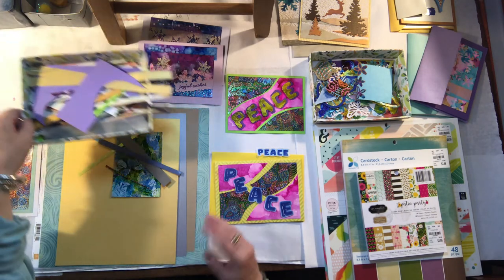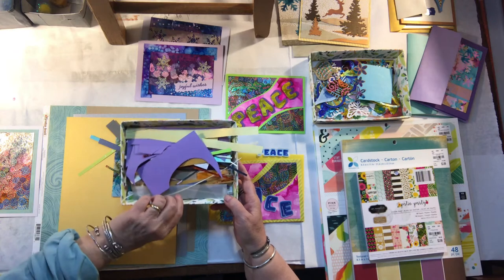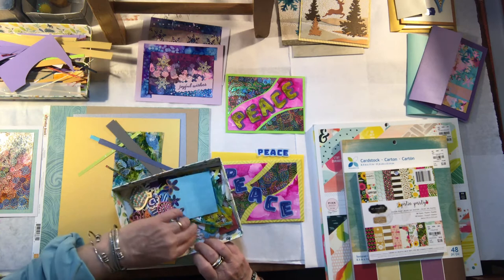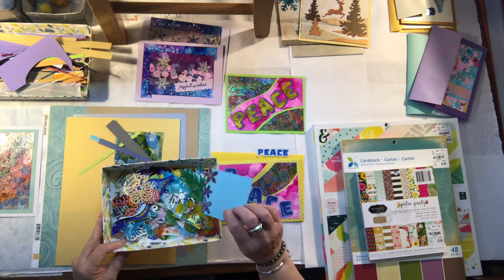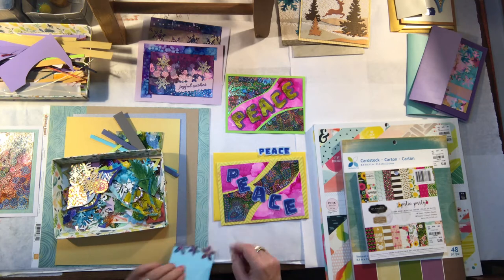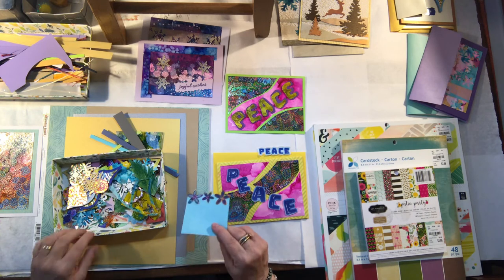We don't throw stuff away. You can see all these little pieces and parts here — you just never know when that is going to be the exact one that you need. Some of these stamped things are from the Cricut and some are from purchased stamps. A quick tip: if you stick a sticky note to the edge when using Posca markers, it comes off later with no fuss, and you don't have to worry about fingerprints making a mess.